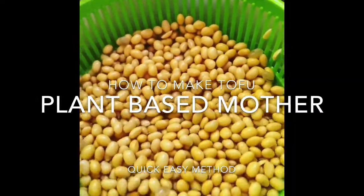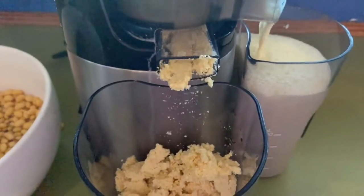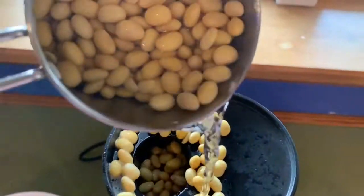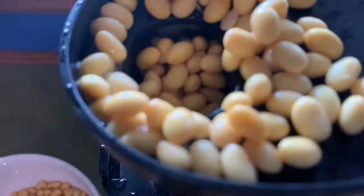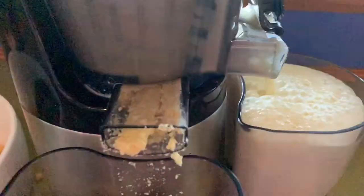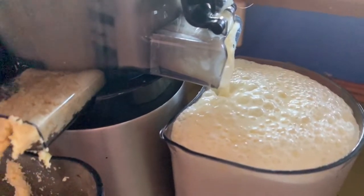I use a cold press to press my soya beans, and here you can see the soya milk coming out one side and the byproduct of the soya beans getting pressed out the other side. This gives us a really creamy soya milk.